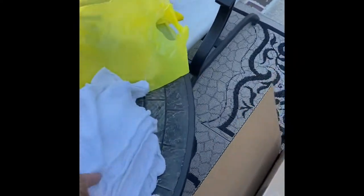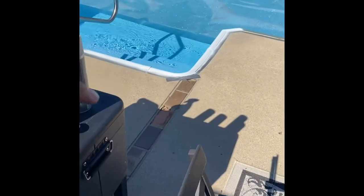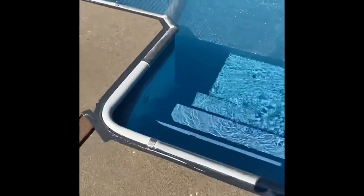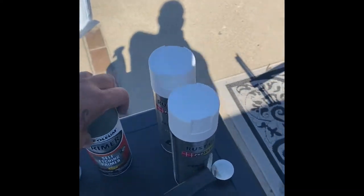What I did is I just sprayed the TSP on some cloths and wiped off everything around the coping and let it dry. I even took my blower and blew out the little dust chips from sanding — you'll get some white dust — so I blew all that out. Then you're ready for the primer.